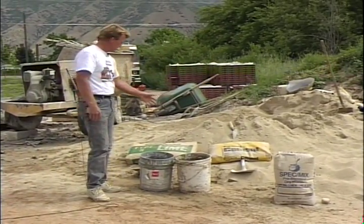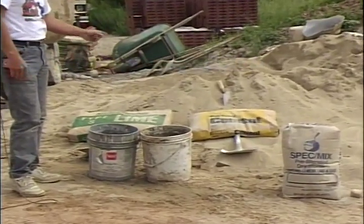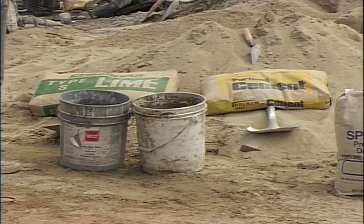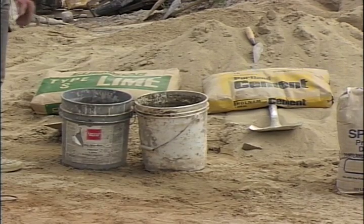We have here some cement and lime. We talked about lime before when we mixed lime mortar — we're going to use the same type of lime, and now we're going to add cement. This is Type 1A or 2A, which are about the same thing, so you can use either. Now we have different strengths of mortar, and the strength is determined by how much cement we put in. If we put one part lime to one part cement, we have a certain strength. If we need to increase that — for example, laying brick in an area with a lot of freezing and thawing — we might increase it to two parts cement and one part lime.